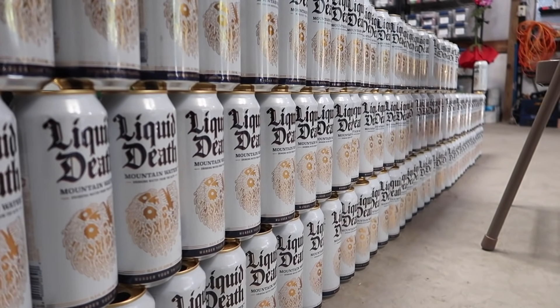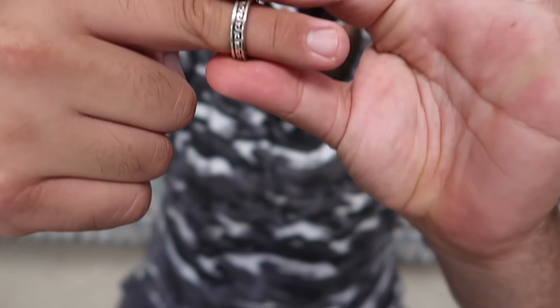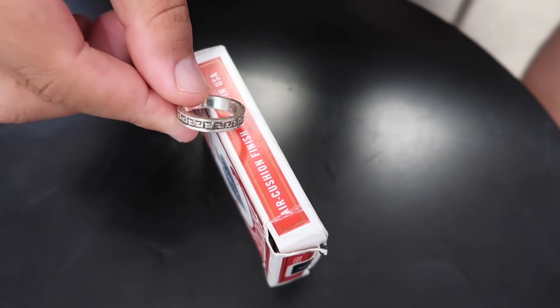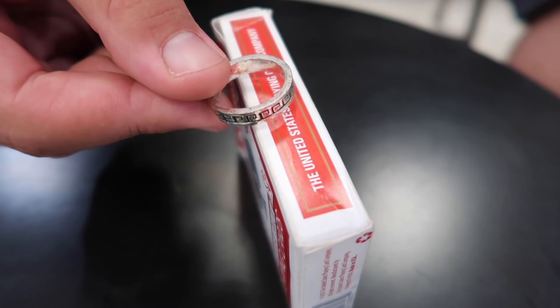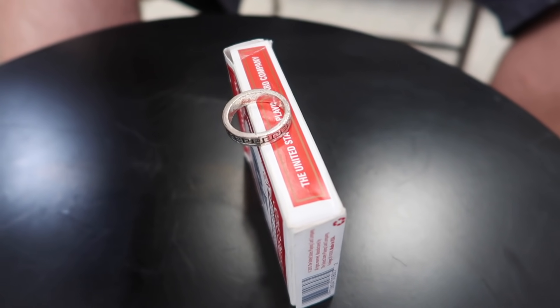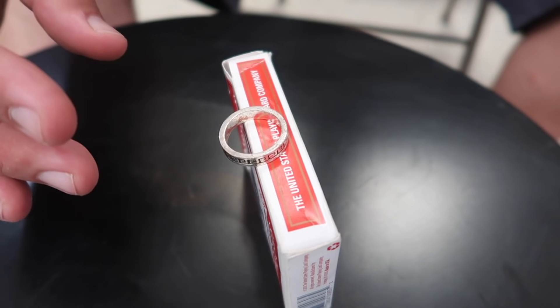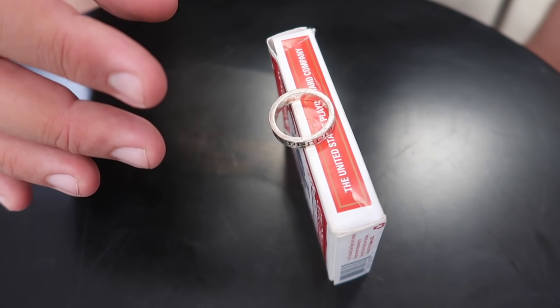Grab some monofilament fishing line and try it out at home. Behind me I have a wall of cans that's going to grow larger every single week — shout out to our sponsor Liquid Death Mountain Water. These cans are going to keep growing until the wall gets all the way to the ceiling, and then there will be an epic prank. I have a table right here in front of me with a deck of playing cards. I have a ring on my finger right here that's going to rest right on top of the box of cards. An object at rest should remain at rest unless it is acted upon by an outside force. I'm going to try to use my mind force to affect the ring — watch, you might see it move.